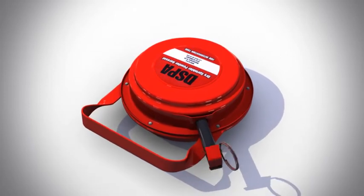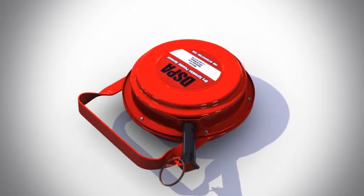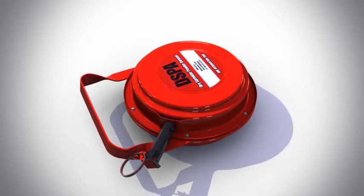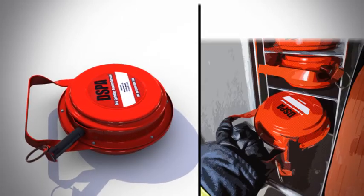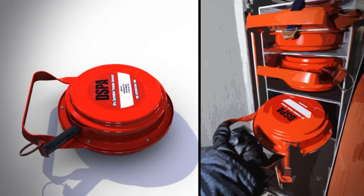The device can be carried in one hand and is activated by pulling the pin from the starter mechanism with the other hand. Its lightweight and small size make it easy to store in any intervention vehicle or fire engine.